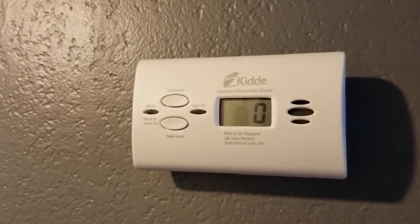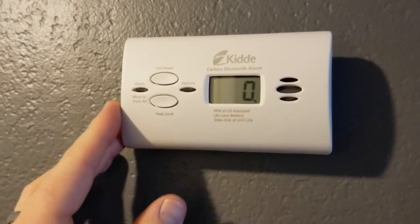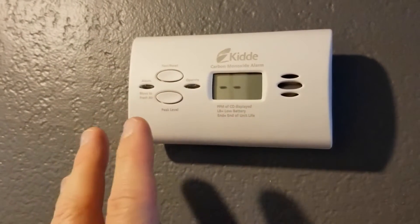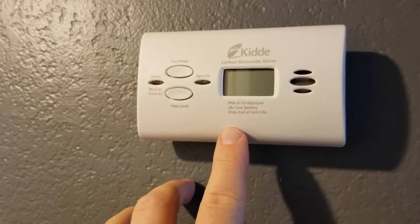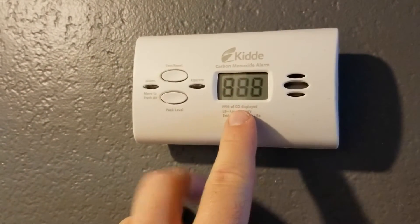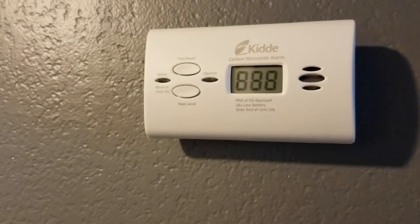Let's take a look at our buttons. We have the test and reset function. When you run the test it actually recycles the entire system. You push and hold for a couple of seconds, you're going to hear a really loud beep, and then it will start the test. You'll get three dashes, four beeps, five seconds of silence, and then four beeps again. That lets you know the test is done. At this point you'll see all eights pop up and cycling — this just means the unit is resetting, which takes roughly five to ten seconds. Then we're going to get that zero back.